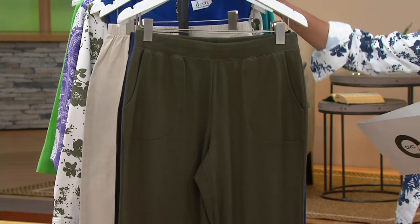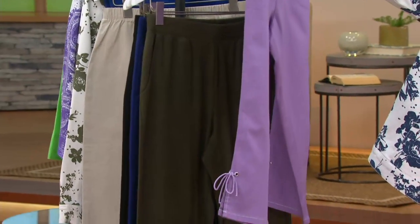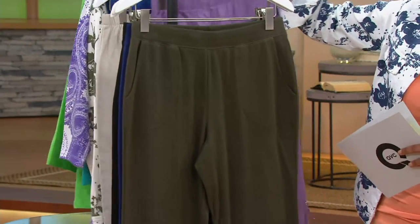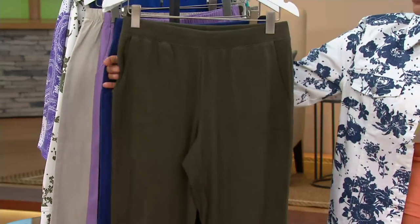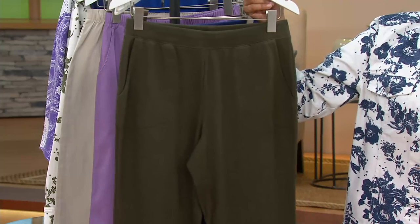We've got a couple of bottoms in this show. The bottoms that I have on, which have this cute little detail right there, they're a little capri — those are coming up later. But because we need different lengths in our wardrobe and different things to choose from, we also have this. These are the Denim & Company Active — it's our sporty, fun, loungy line of clothes. It's a knit pull-on straight leg pant, and the inseam on this is 30 inches.